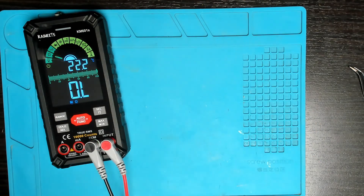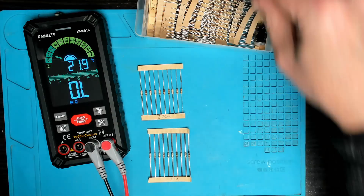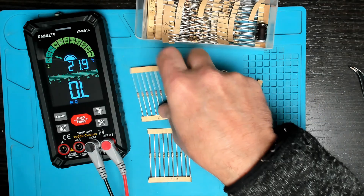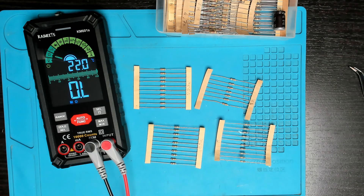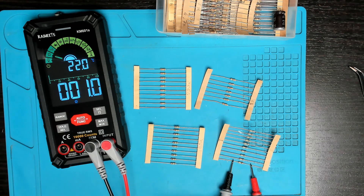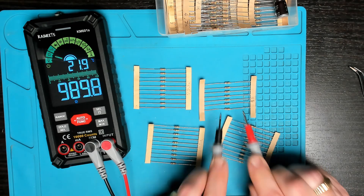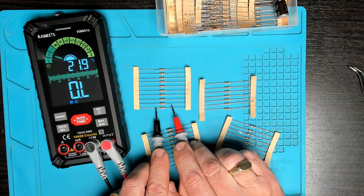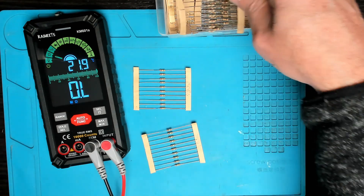Coming over to ohms, let's test some resistors. I have a 220k, 100k, 1k, and right down to one ohm. Starting with the one ohm — accurate. 1k — no problem. 100k — no problem. 220k — no problem. Resistance mode sorted, no problem.